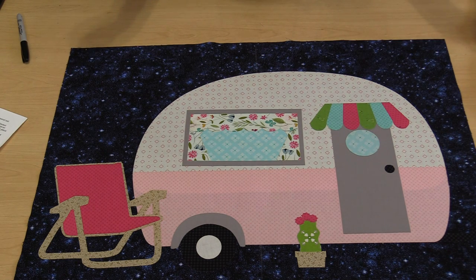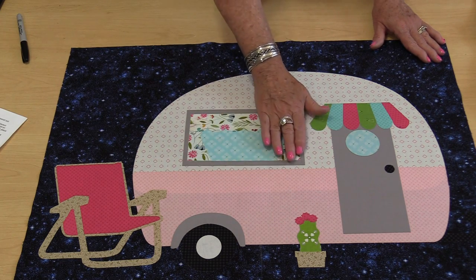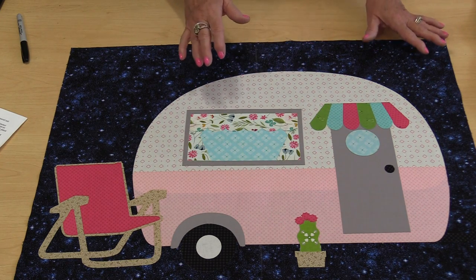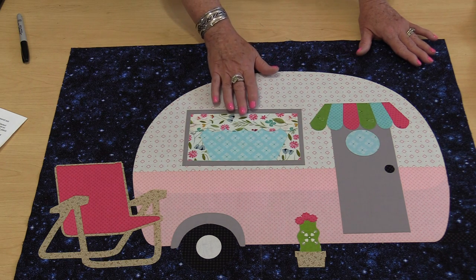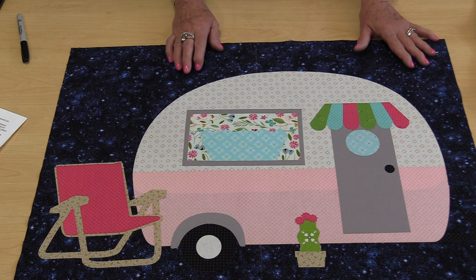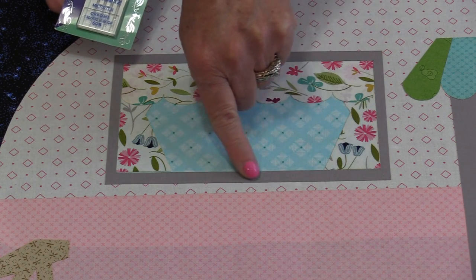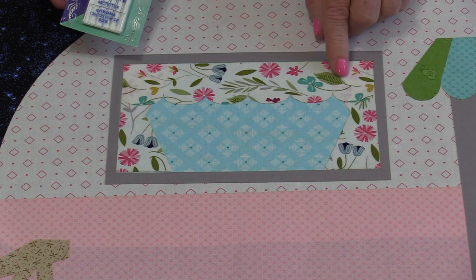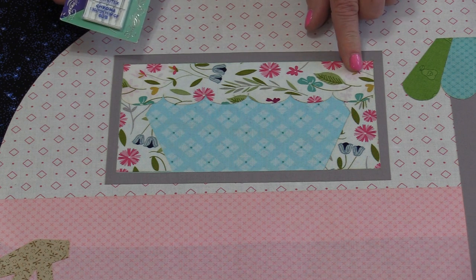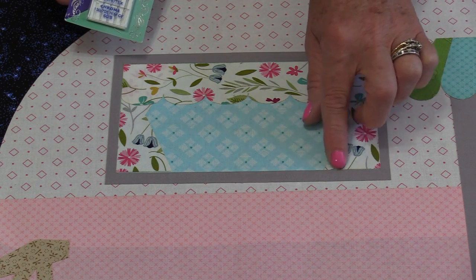Once they're all on, take time to press these down anywhere between five to eight seconds. Use a cotton setting and no steam. Now we're going to be able to quilt this. I'll be doing some type of stitch around the outside — it could be a blanket stitch, a zigzag stitch, a buttonhole stitch, a satin stitch, anything that you'd like. Going around these shapes is really going to make those shapes pop.